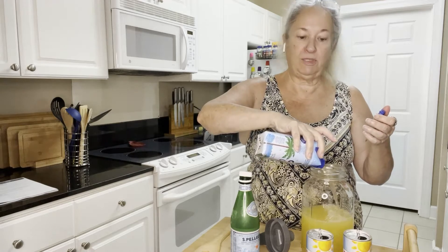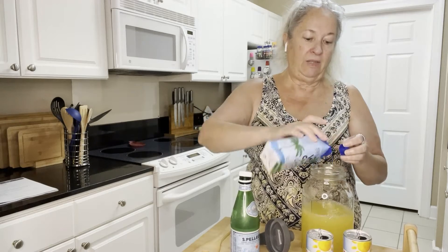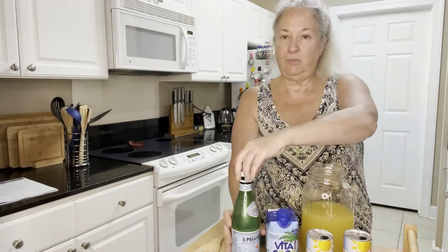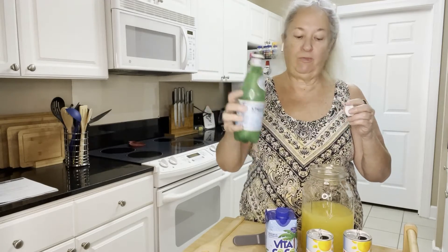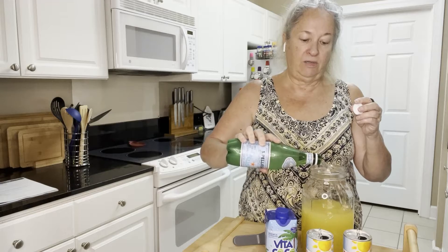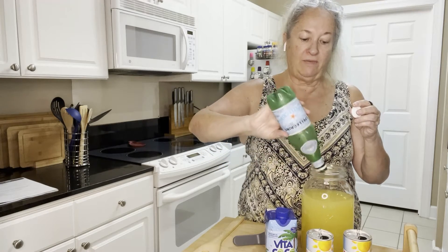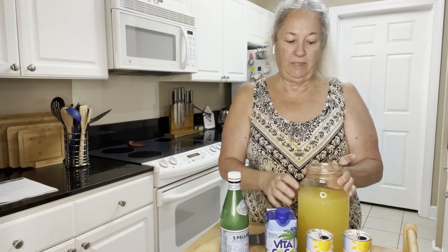So we've got a little bit more than two cups of pineapple juice and we've got plenty of room. Then to top it off, spritzer water — this is just Pellegrino sparkling water. You just fill up the jar, put about two more cups of that in there, and you'll have a little bit of room left over.